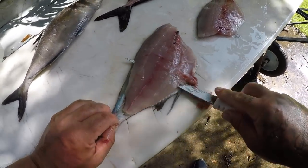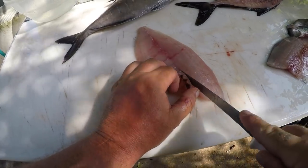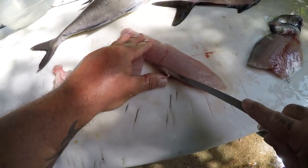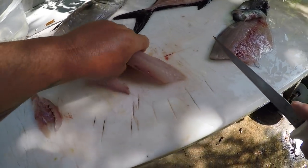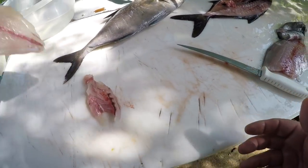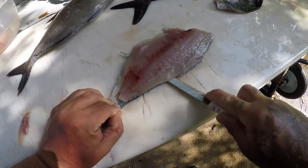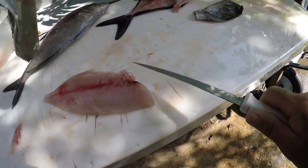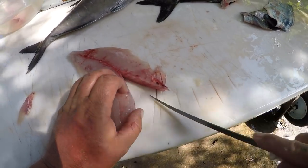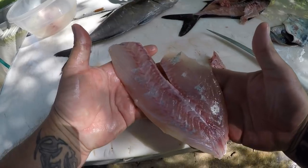Let's skin it real quick, then cut the ribcage out. Just like that. Look at that — that's a really nice piece of meat, really good looking piece of meat right there guys. Do the other one. They're really firm, plush fish — really nice. I actually really like them a lot. Real pretty piece of meat guys.